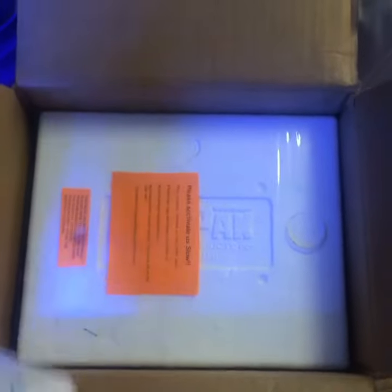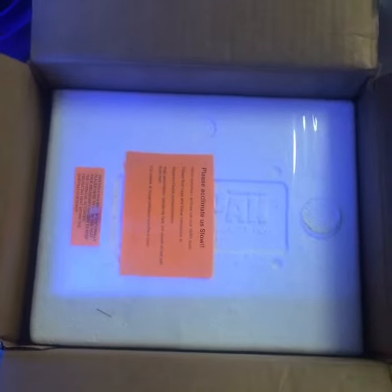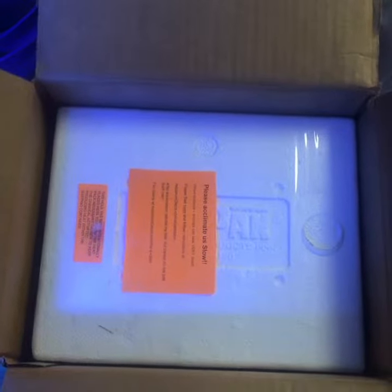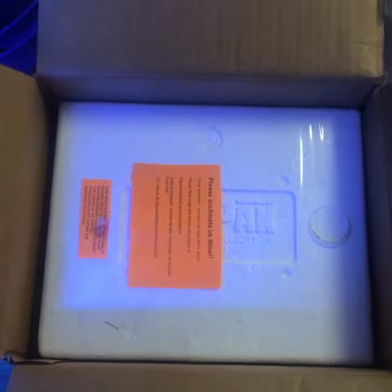Hey, how you doing guys? I just got some stuff from Aquarium Depot — a few snails, two Mexican snails I believe, a shrimp, and a couple of coral.